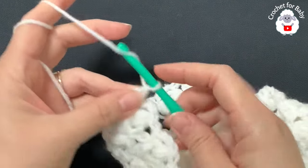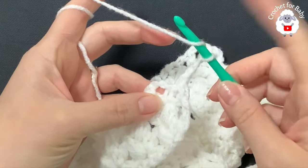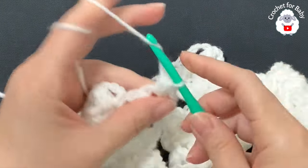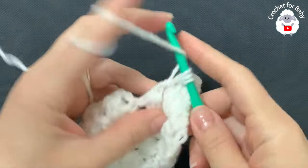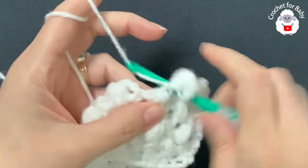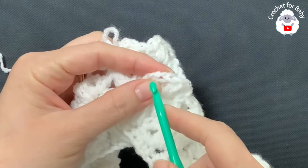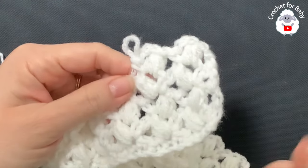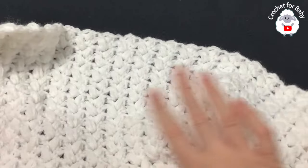For the fifth row and every row from here on, chain two and turn. Into each one of the chain three spaces do your bean stitch — yarn over, grab a loop, yarn over, grab a loop, yarn over, grab a loop, seven loops, close, chain three, single crochet into the same space. At the end of each row go into the second chain and make a double crochet, chain two, turn, and repeat. I did a total of 74 rows for my baby blanket.